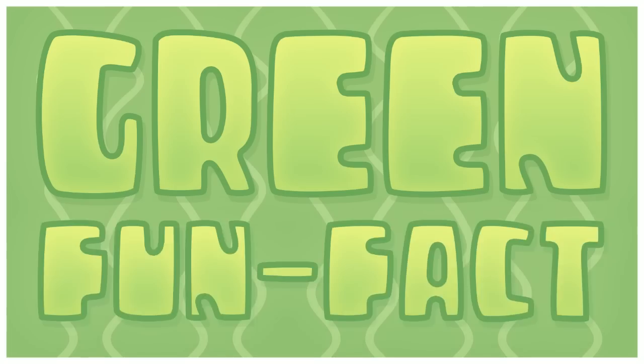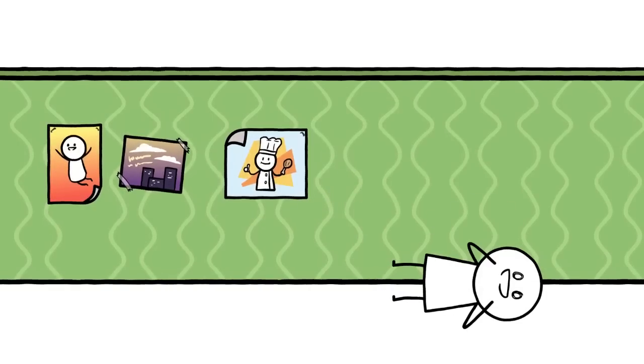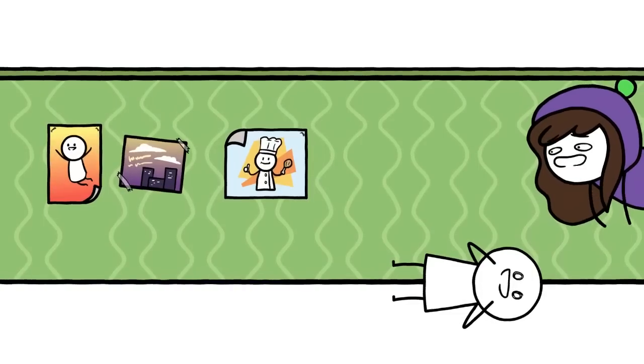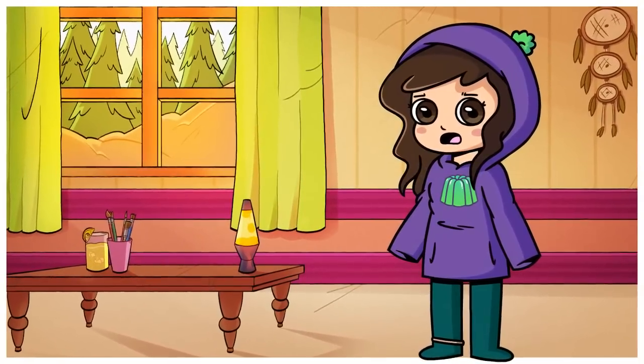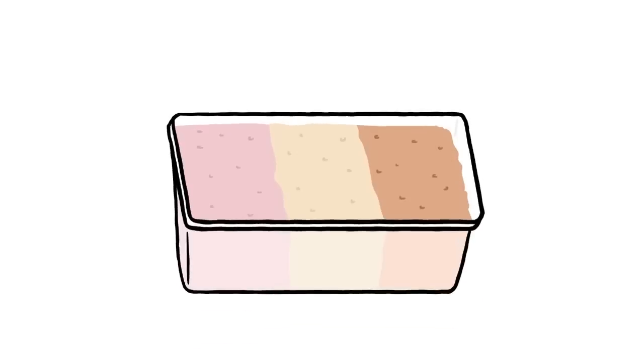Green fun fact number 3! In the 1900s, green wallpaper was actually very toxic. It contains things like arsenic and lead, and it is believed that it supposedly caused Napoleon's death. And no, not to get confused with Neapolitan ice cream — that would be far more tragic.